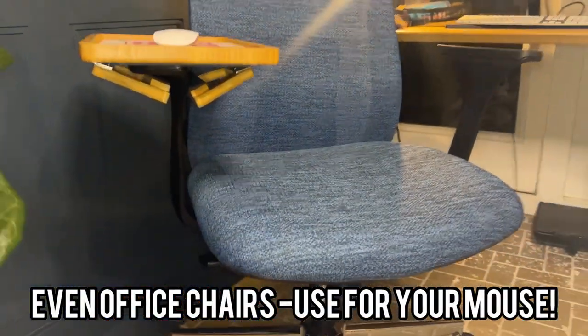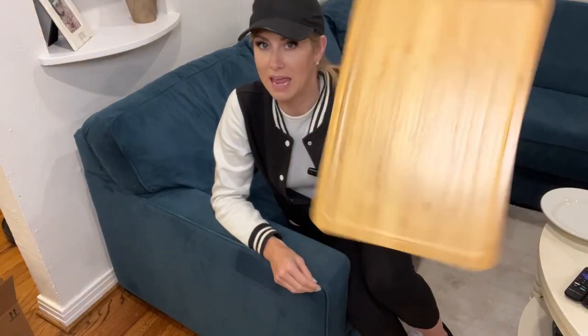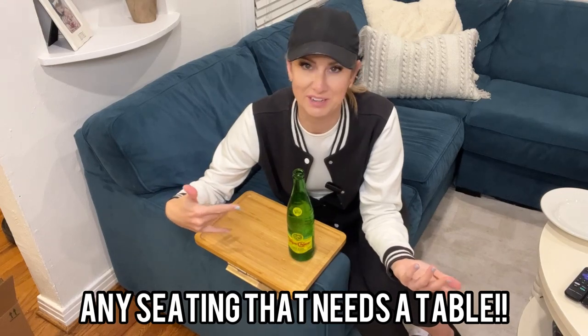If you need something for your mouse, this also completely fits — I don't know how, but it's amazing. This is an absolute game-changer, lifesaver of a product. So easy — put on, done. If you have a sofa, you need one of these. It's perfect.